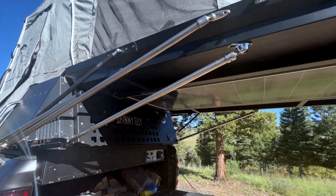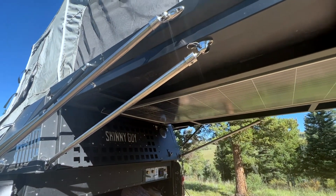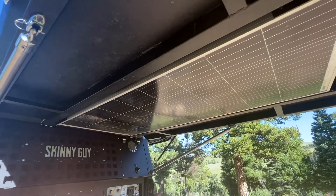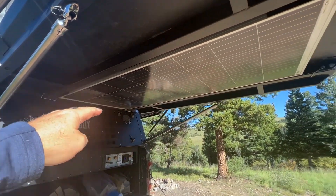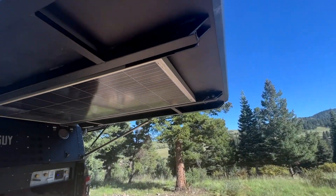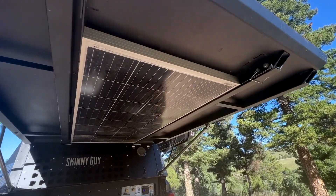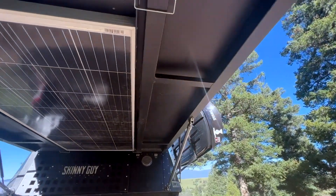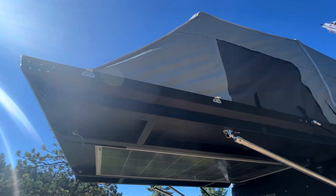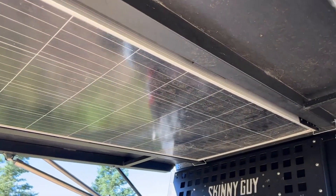These are heavy-duty rods that support the weight of the occupants when they're in the bed position. The solar panel is really clever — it just has a couple of pins on the end, and the solar panel slides down, flips up, and into the open position so you can get solar power while you're in camp. The overall structure is all really robust.